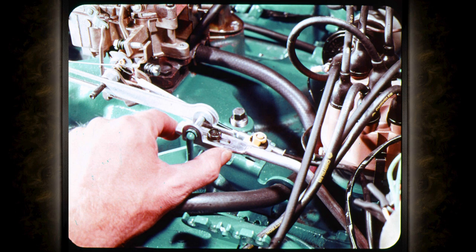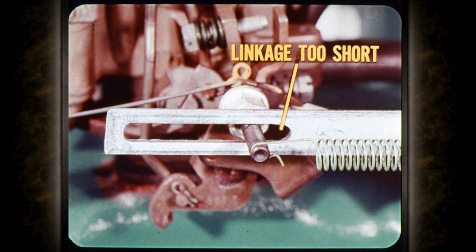The easiest way to do this with only two hands is to squeeze the rod and the retainer between forefinger and thumb to take up all of the slack, and at the same time push forward on the retainer to bottom the slot against the pin while tightening the lock screw. Is it really that critical? It sure is. If you pull that rod forward to take all the free play in that direction instead of pushing it to the rear, you could wind up with a linkage that is as much as a half inch too short — causing slippage and damage to clutch and band facings.